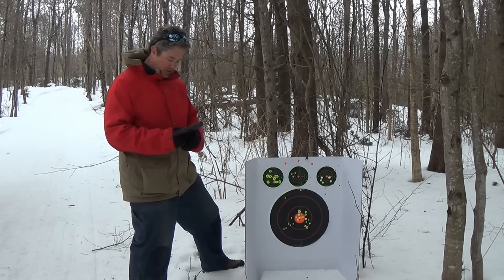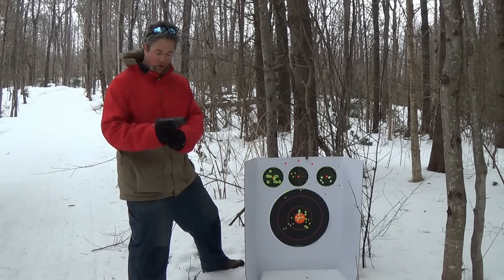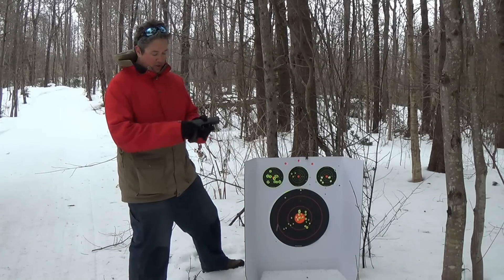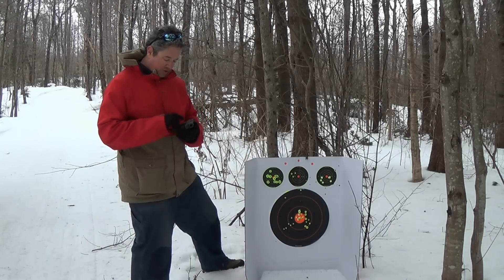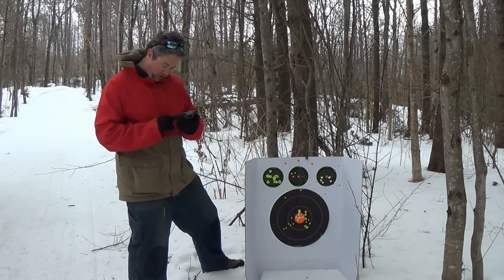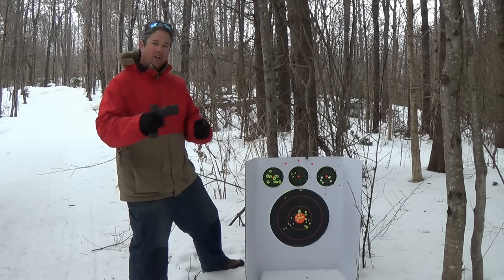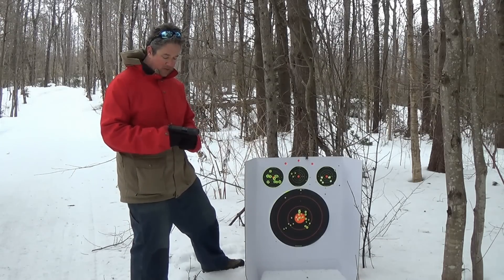Just another quick note: it's got your regular magazine release, and it also has an ambidextrous release too. You can release it as a lefty or as a righty. This gun is made in Croatia — Springfield Armory. All the XDs are made in Croatia. The 1911s are made in the States, and some of the other ones.